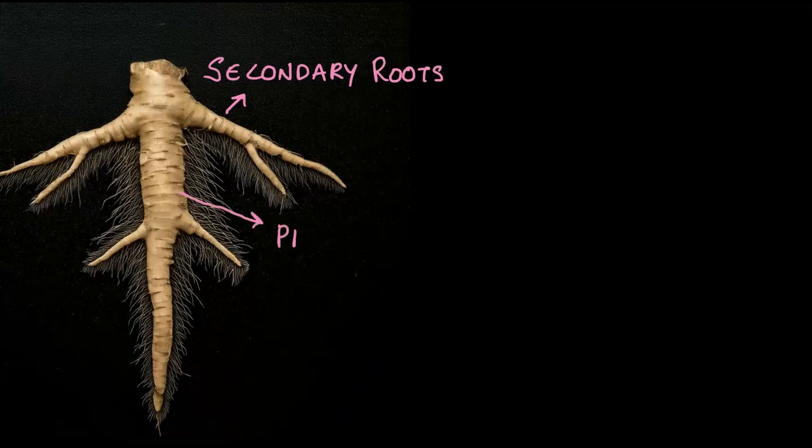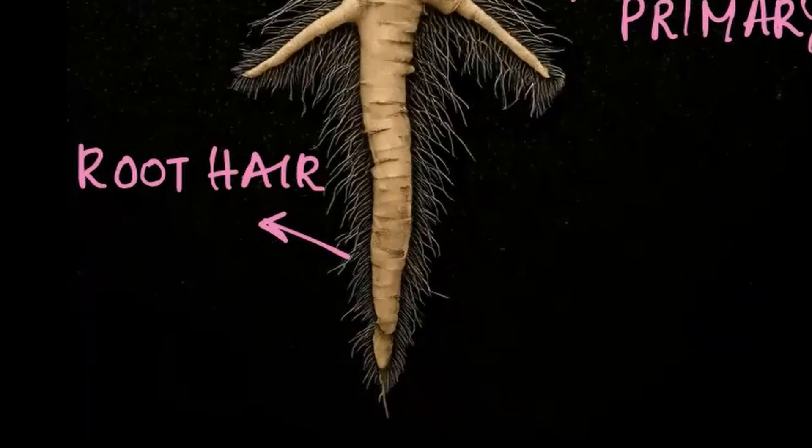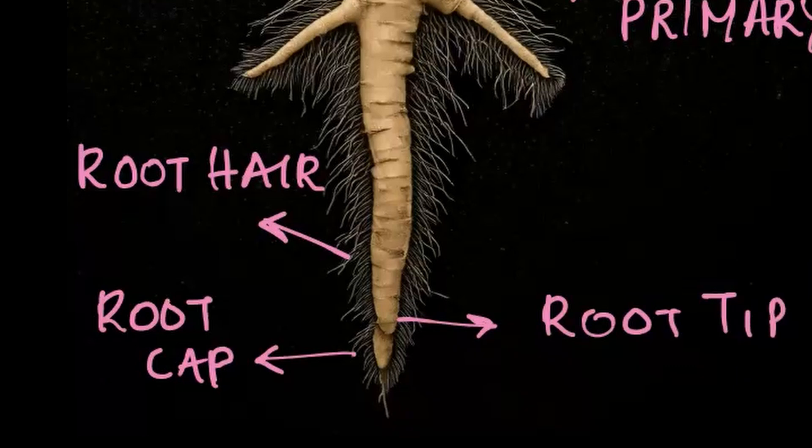Let's take this root for example. You will notice that it is thicker near the top and tapers as it goes down. This shape helps to anchor the plant firmly in the soil. Some of them have secondary roots as well, as you can see here. The main part of the root which tapers down is called the primary root, and growing out from it are the secondary roots. If you look closely, you will also spot tiny root hairs all over the root, and near the tip you will find a root cap, which protects the soft and delicate tip of the root.